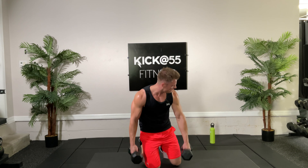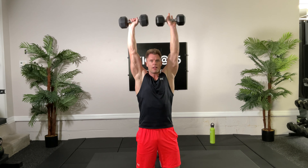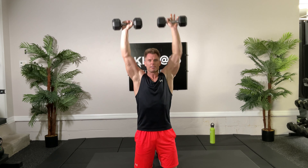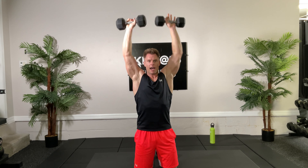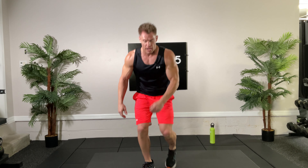Arnold presses — I'm in the kneeling position, you can be standing, that's fine. Ten reps, ready set and go: one, two, three, four — gotta love the overhead presses for building upper body strength. Seven, eight, nine, up, ten. Nice, very good. Squat jacks, 30 seconds — here we go.